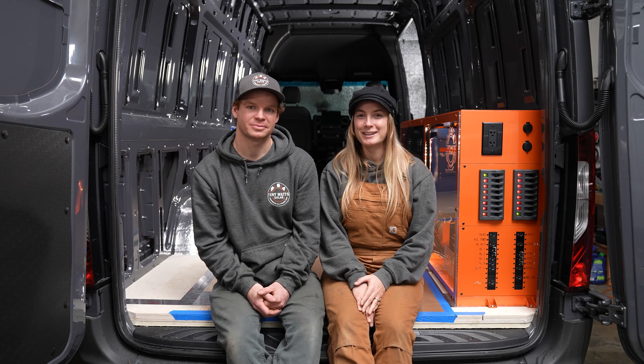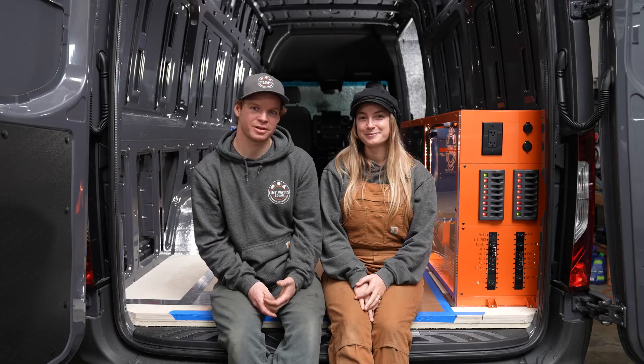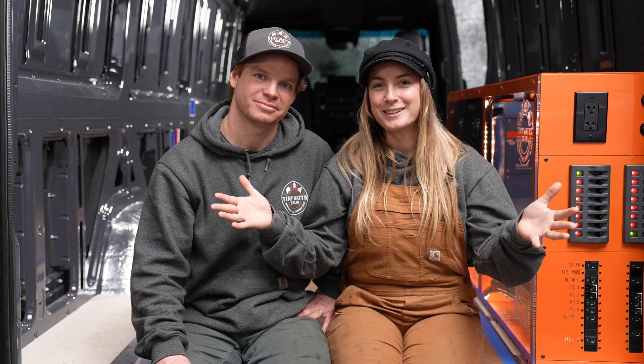Hey everyone, I'm Wes and I'm Savannah. Welcome to the TinyWatts installation videos. Today we're going to show you how to install one of our standard solar kits. Let's jump into it.